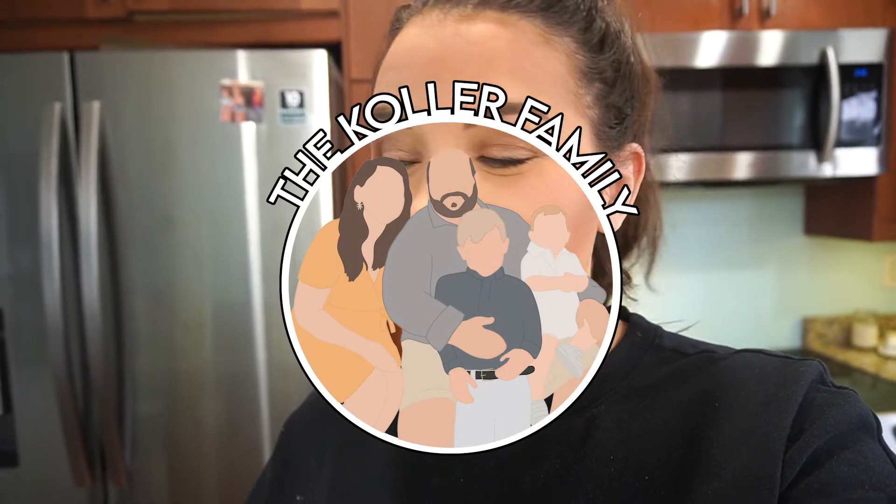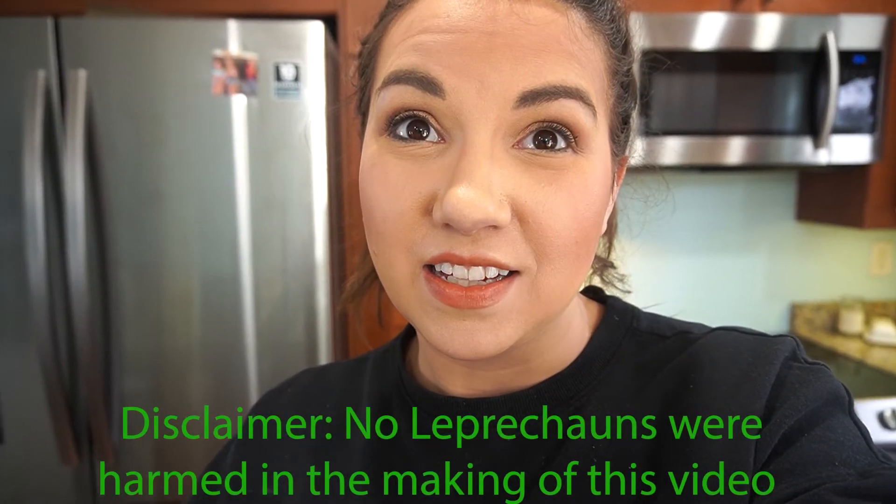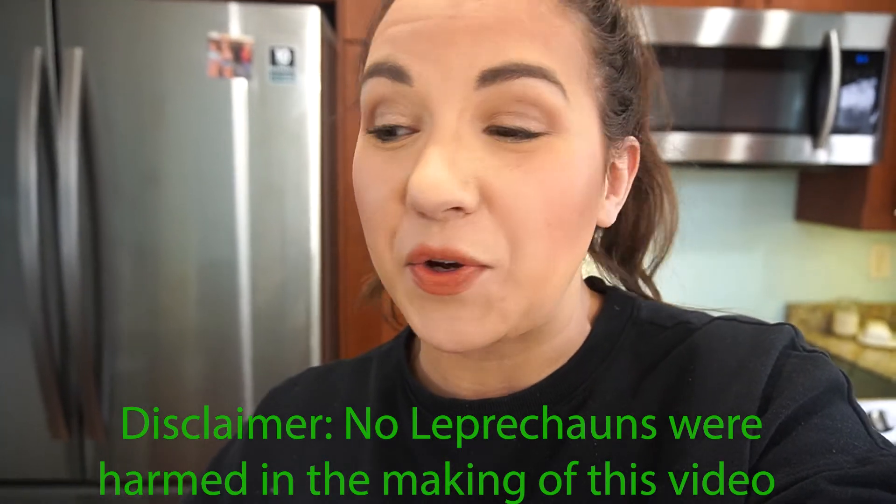Hello party people! It is the night before St. Patrick's Day and that means it's leprechaun catching time in our house. A couple years ago a book ended up on our bookshelf — we have no idea where it came from, I'm guessing the leprechaun — but it's called 'How to Catch a Leprechaun.' Now every year we set up a trap and try to catch our leprechaun. I am so thrilled we have this book.